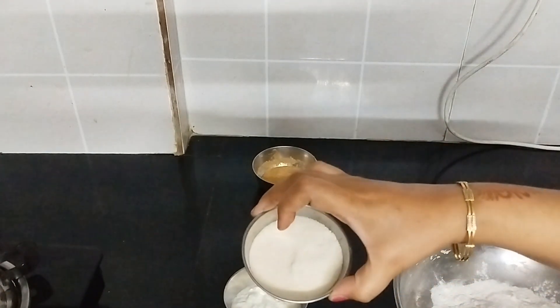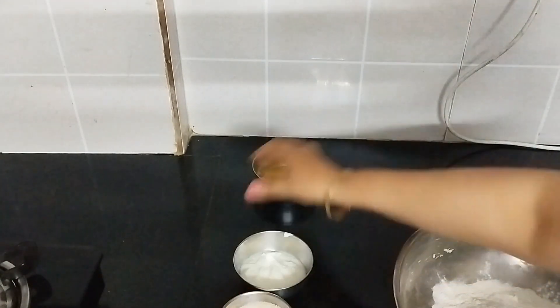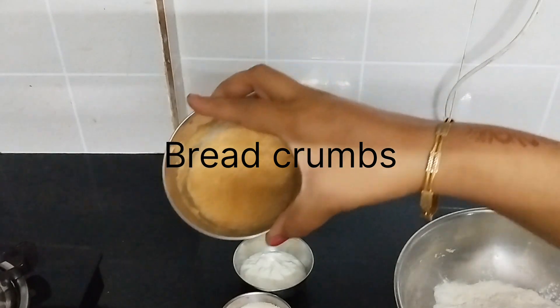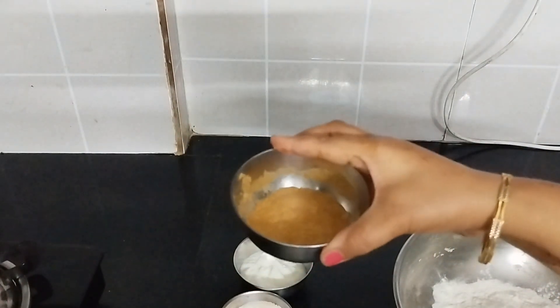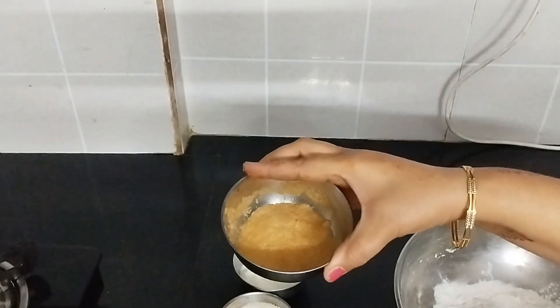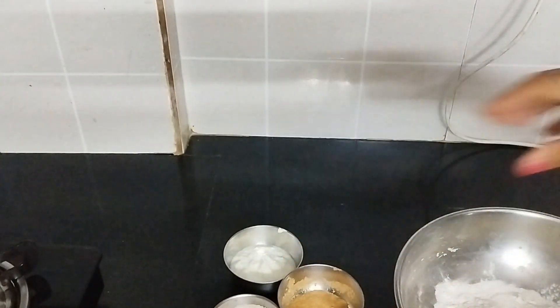I have soaked the soji for 15-20 minutes. I have brought the bread crumbs with 2 chunks. I have added the water to the level — I don't want to add more water. These are all three things we need.